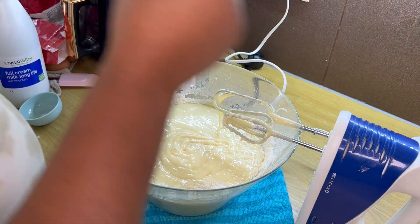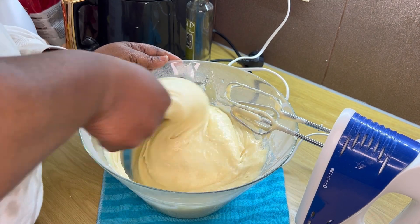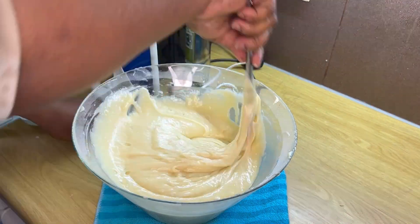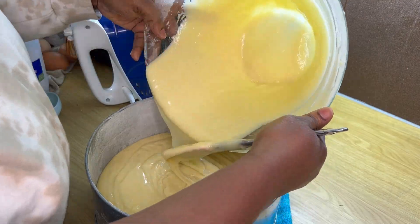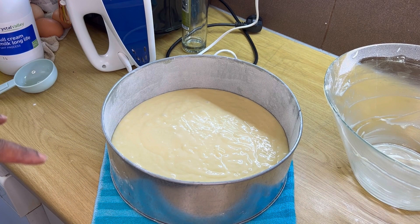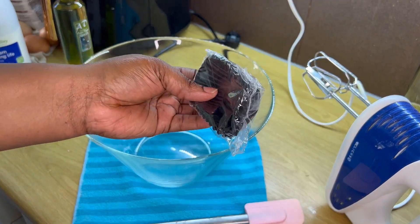I really loved this cake mix — it was so nice. This is my first time using a cake mix and it came out so nicely. Even the texture is wow, and the sugar in it is wow. I did not add any other ingredients like baking powder, sugar, or anything — everything is already mixed in. And now I'm putting it in the oven, which was already preheated.